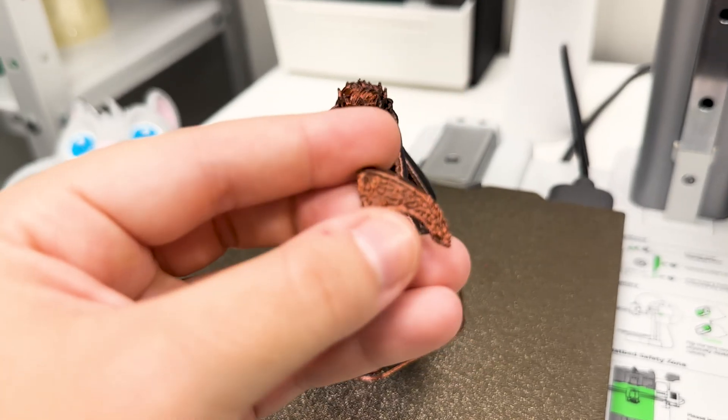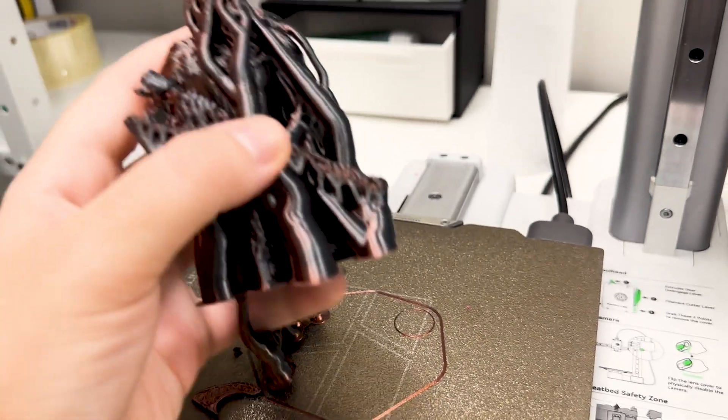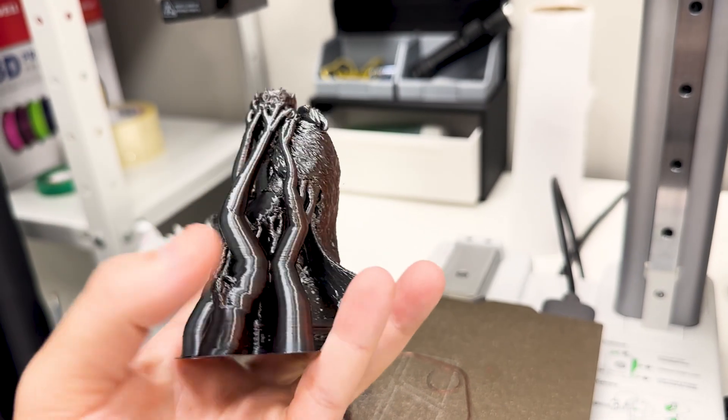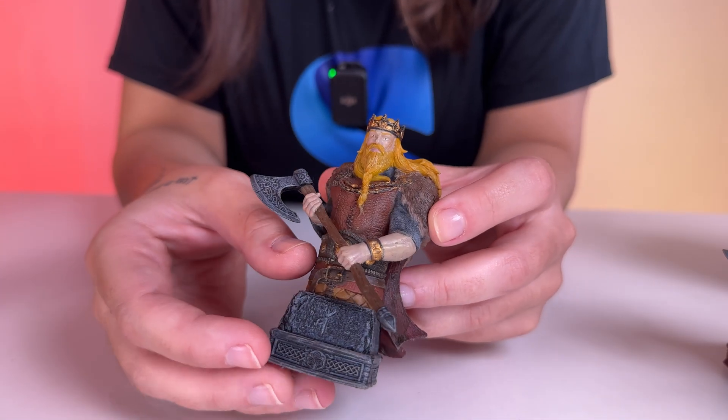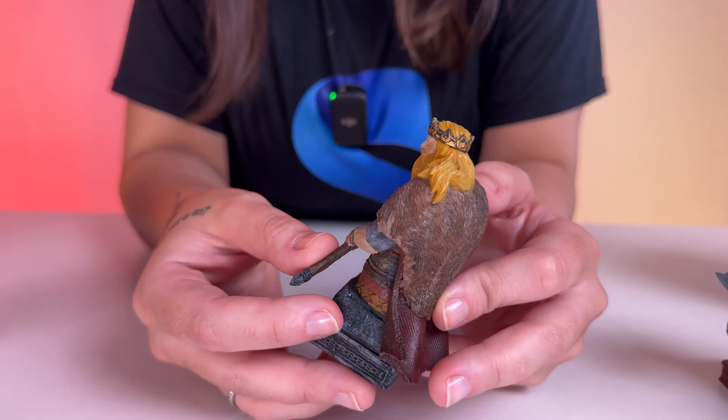Only this time I put too many supports and it swallowed the axe handle completely, and it broke the axe while printing. Thankfully, I managed to glue it after removing the supports. And here he is — both printed in resin and painted, and only in filament. You can see that for a print this small, the filament loses a bit of the detailing from the clothes.